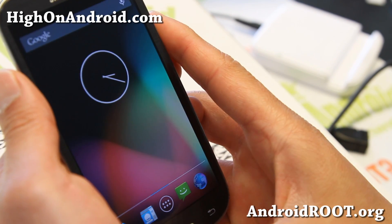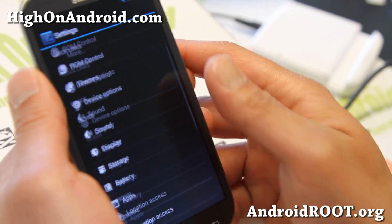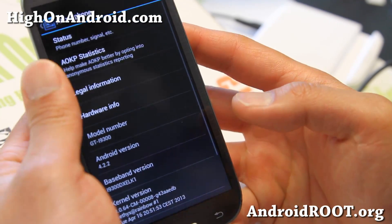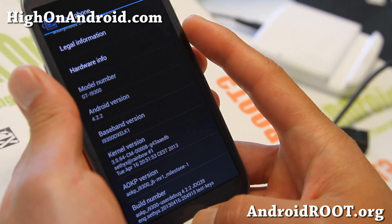Let me show you here and let me make the brightness a little bit bigger. You'll see that if you install this, it is Android 4.2.2 MR1 Milestone 1.